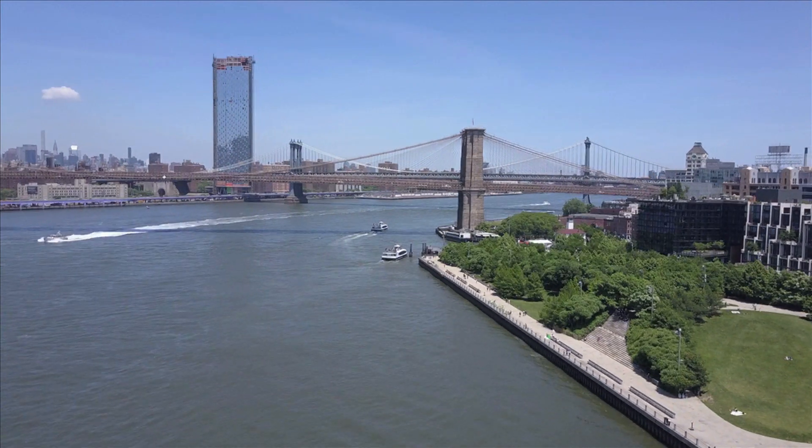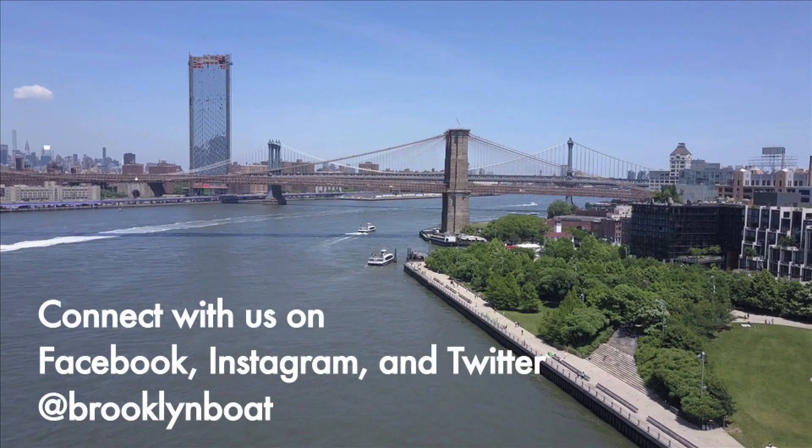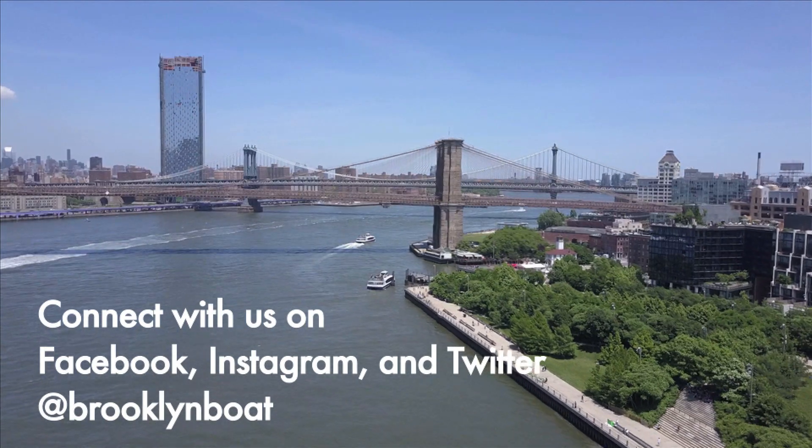Caissons are just part of the science behind the strength of the Brooklyn Bridge. Next time we'll explore some of the other forces at work by building a model Brooklyn Bridge using things you can find at home.